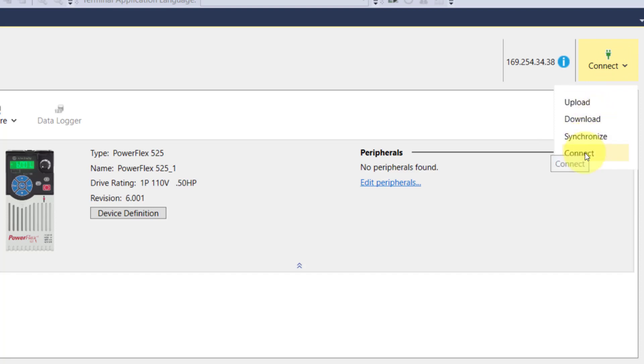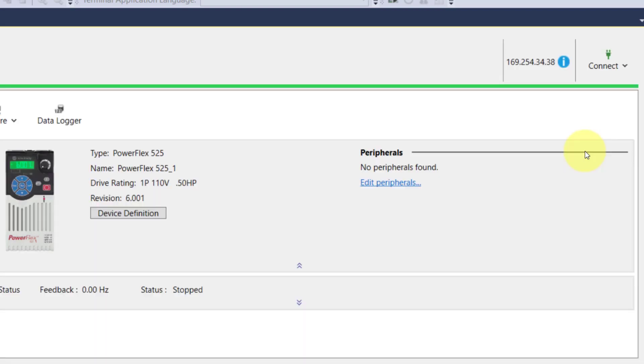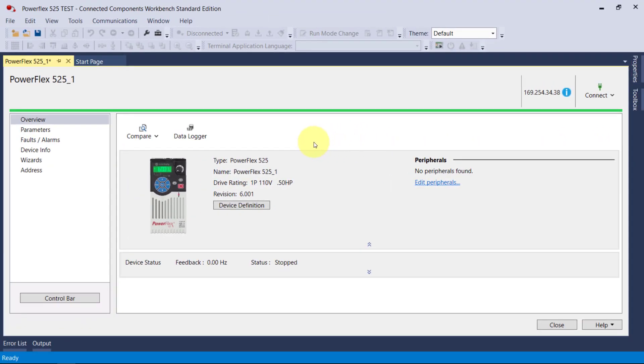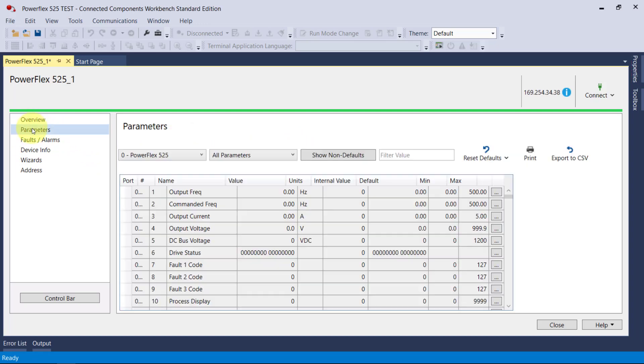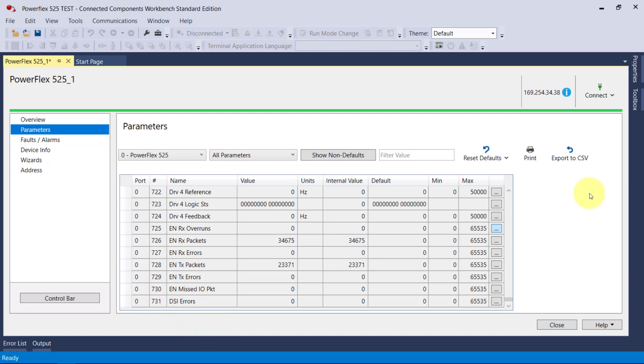Now I'm going to connect. I've already set up the Ethernet and our connections — I'll show you how to do that — but we'll go ahead and connect now. Anything that we change in the software will automatically update or synchronize in the drive. We have an overview pane on the left, and we can look at our parameters. There are numerous parameters — scroll all the way down. The yellow ones are the ones I've adjusted — 731 in total.